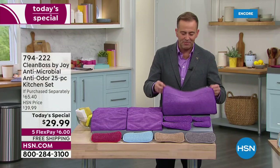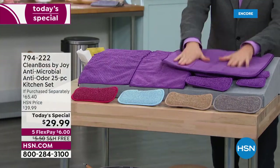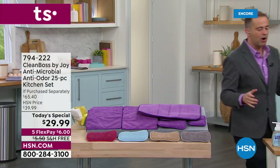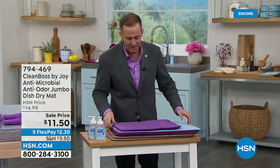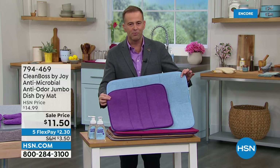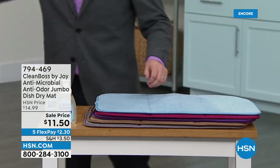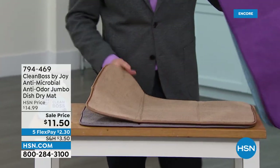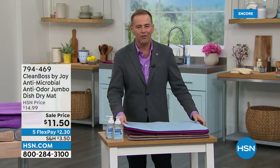It even includes the dish pad. Joy was just showing — when she was using the super sudsy dish soap, she was placing the dishes onto the dish mat. You might also want to get the jumbo size, which is a little bigger than the one in the Today's Special. You can have the small one on one side of the sink and the big one on the other. We're doing the large jumbo at just $11 and change tonight. The taupe continues to be the bestseller. Help to nurture a healthier home, that's for sure.